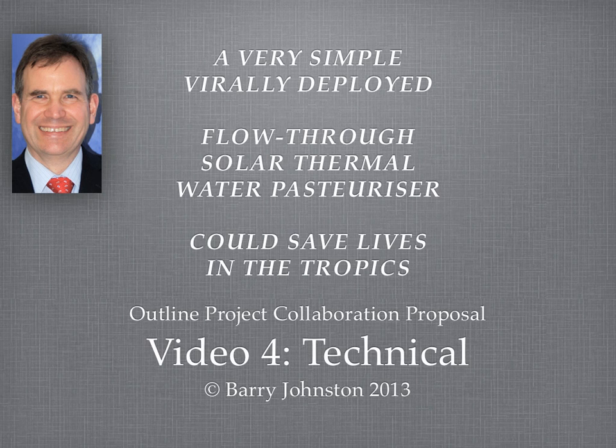Hi, I'm Barry Johnson. I'm here to talk about the technical aspects of a very simple, virally deployed solar thermal water pasteuriser that's of flow-through design. It could save many lives in the tropics. I say could, it may not definitely, and one of the secrets to doing so will be to get the technical side of it just right.